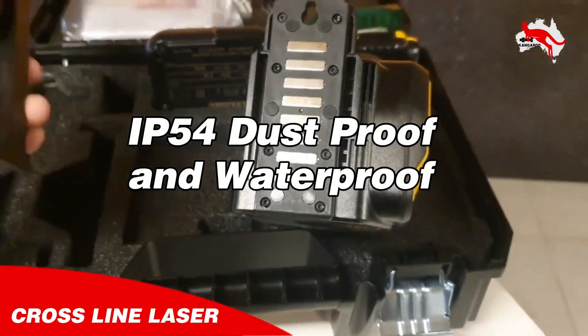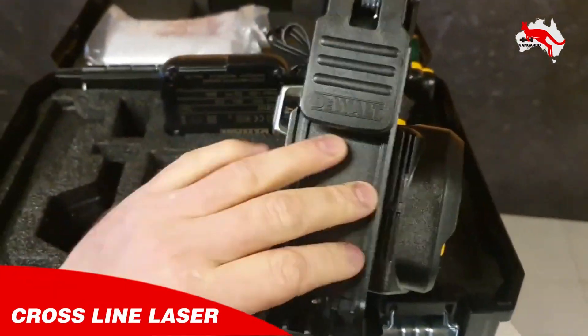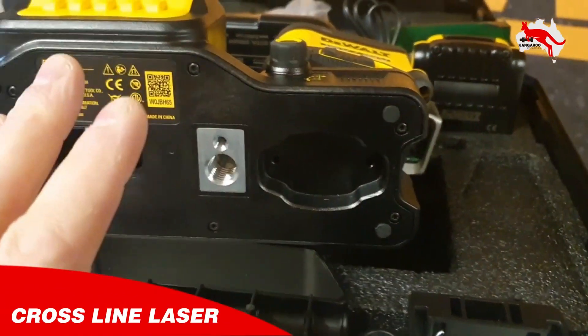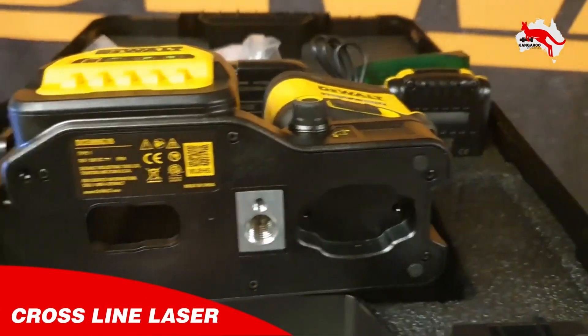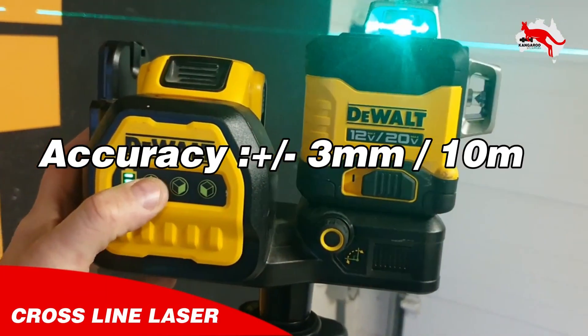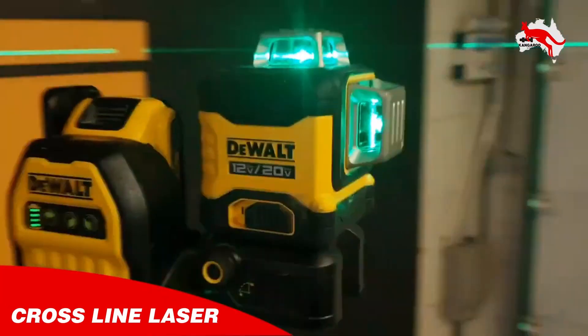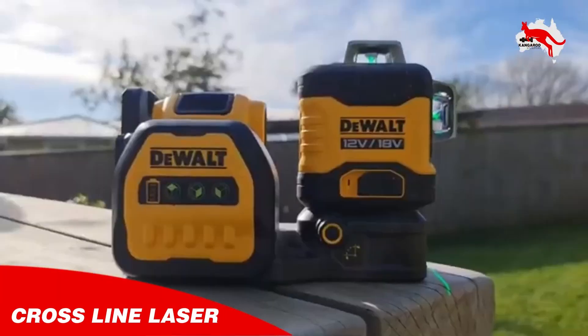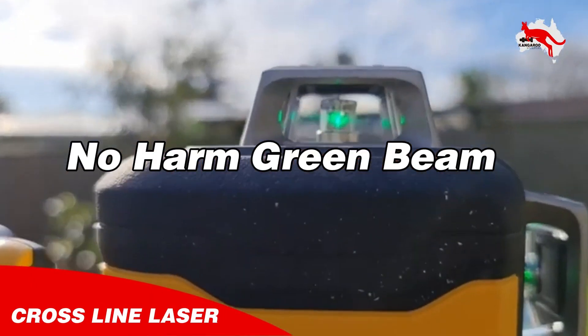It's IP54 dustproof and waterproof. It features a pivoting base with integrated magnets and a 1/4-inch plus 5/8-inch female connection. The accuracy is 3 millimeters at 10 meters. It offers three 360-degree lines that you can select: two vertical squared and one horizontal, with constantly active pulsating light.